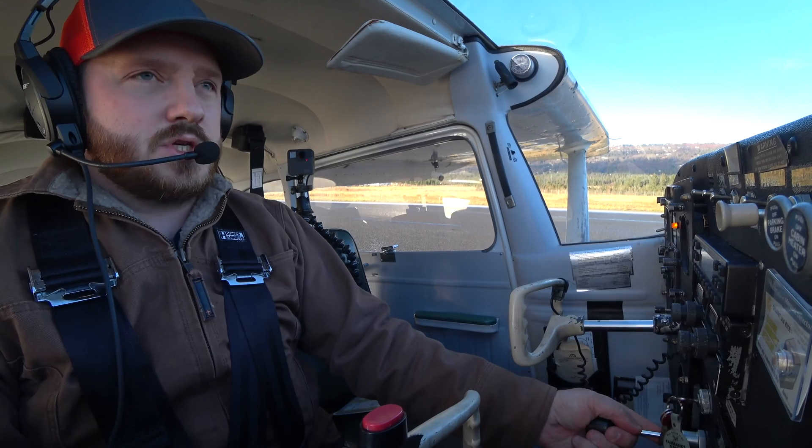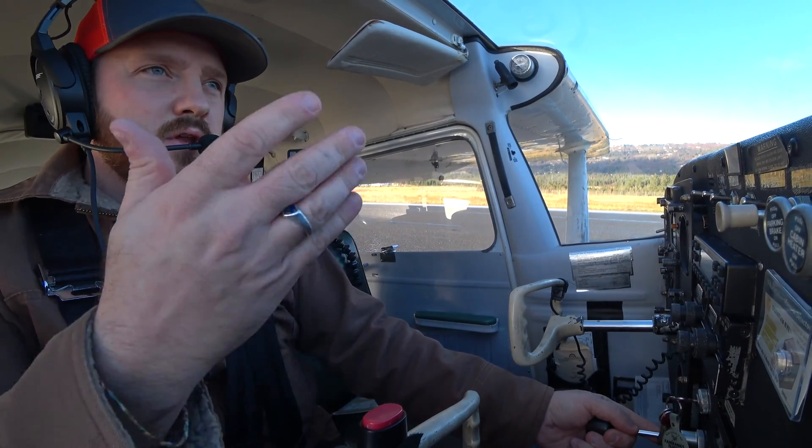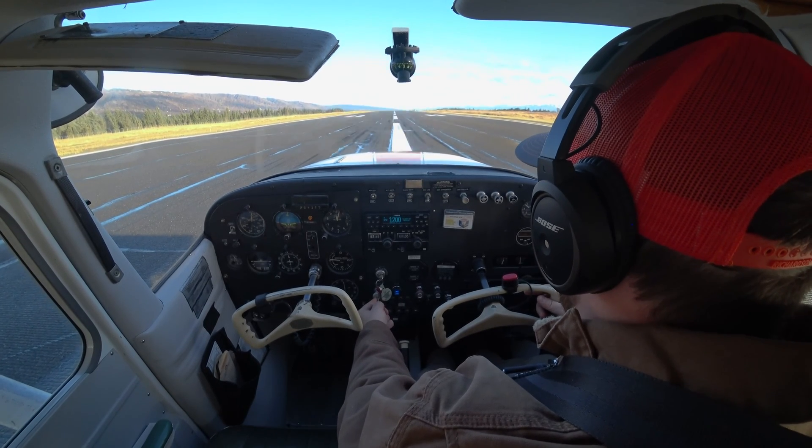All right guys, welcome back. We are going to be doing a soft field takeoff. We're emulating that the nose wheel has the potential to go down into a rut, a hole, some sticky mud, whatever it is.